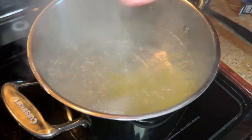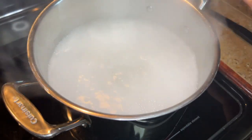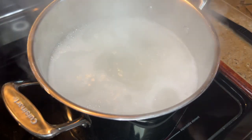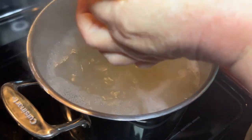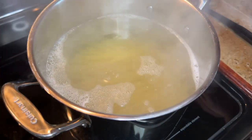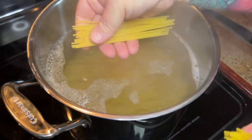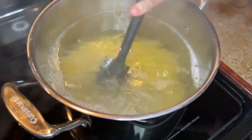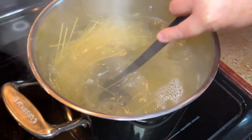Get some water boiling and we're going to boil one pack of spaghetti noodles. I would imagine you can use any kind of noodles — if you have rotini in the pantry, use your rotini, it'll turn out the same. I always break my spaghetti in half; it makes it easier to handle. So you do you.